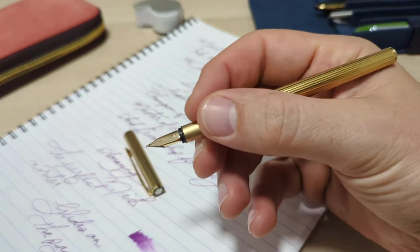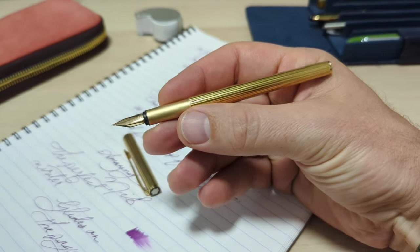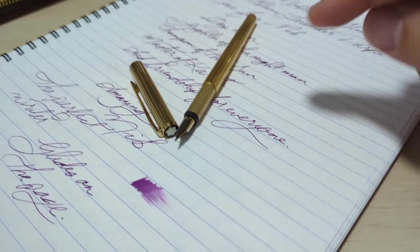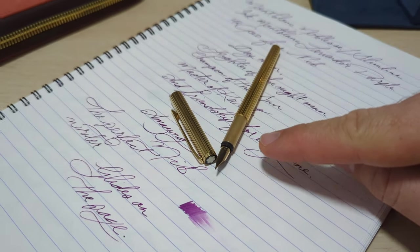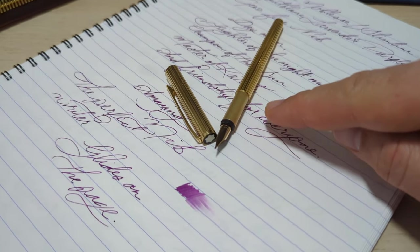I normally don't go for thin, slim pens, but something told me I was going to enjoy this pen and it would be really good — and it turns out my instincts were correct. This is a vintage Montblanc Noblesse and I have to tell you, this has now become one of my absolute favorite writers. Let me tell you all about it.